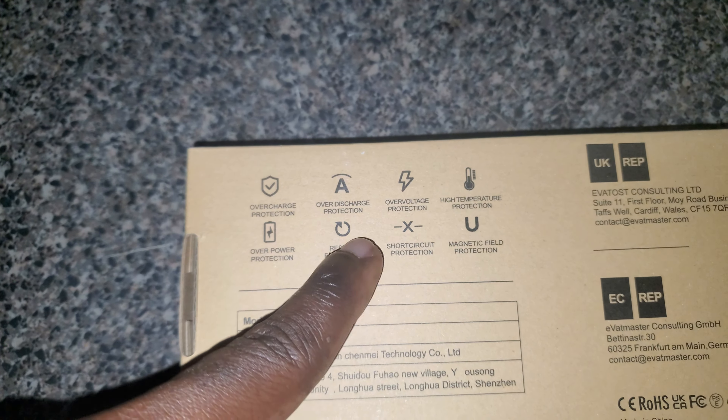This is the power button on the right side, that's the indicator screen, and then you have four ports: one out, another out, another out, and then a Type-C port. Nice.